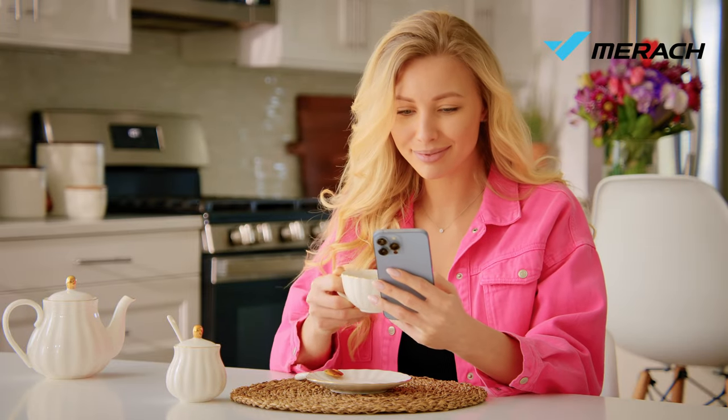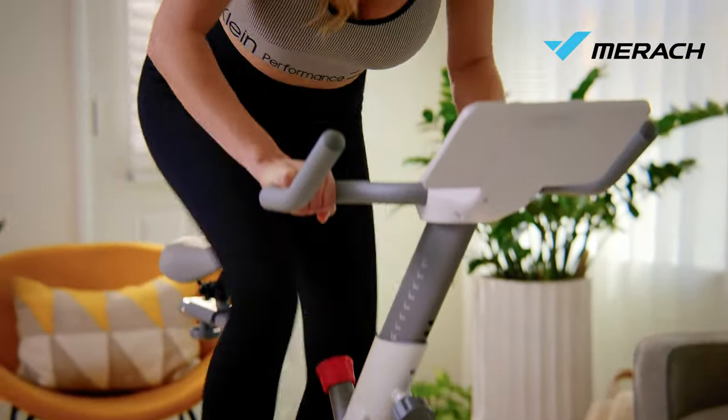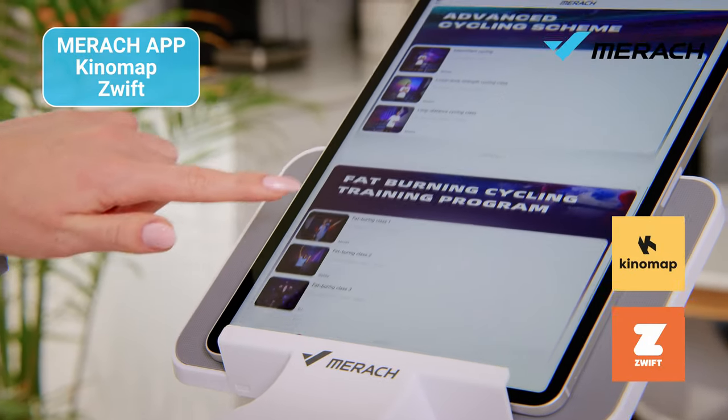Looking for a stationary bike for home? The TT exercise bike by Merake was created to provide you an effective full-body workout at your home. Discover a variety of fitness courses on the Merake app, compatible with KetoMap and Zwift.